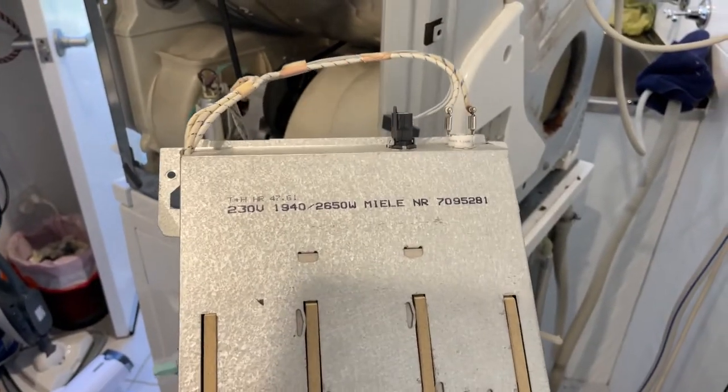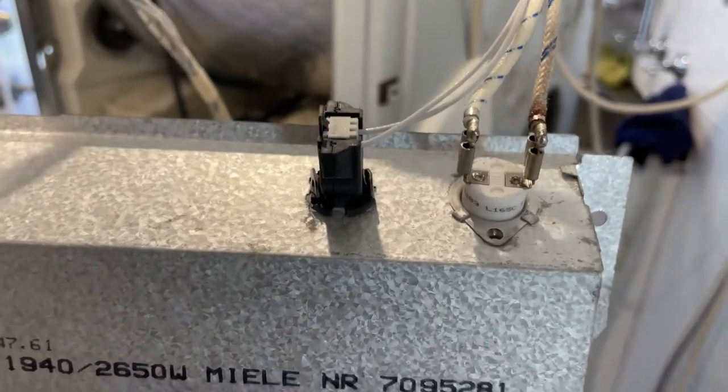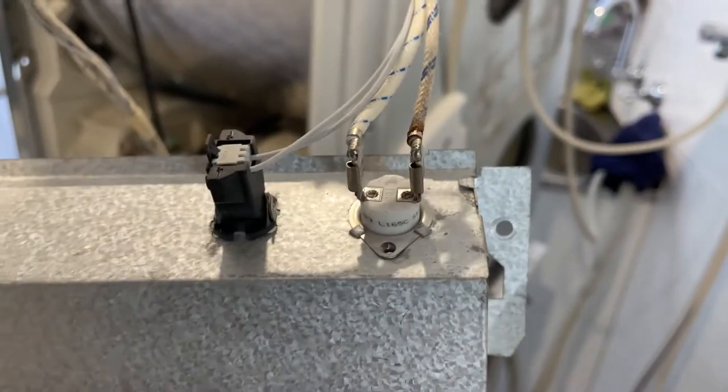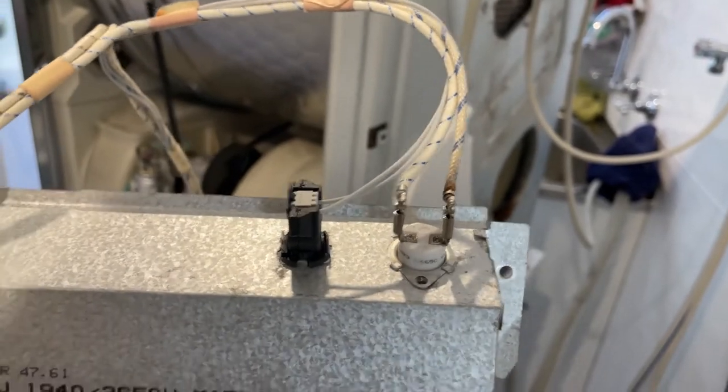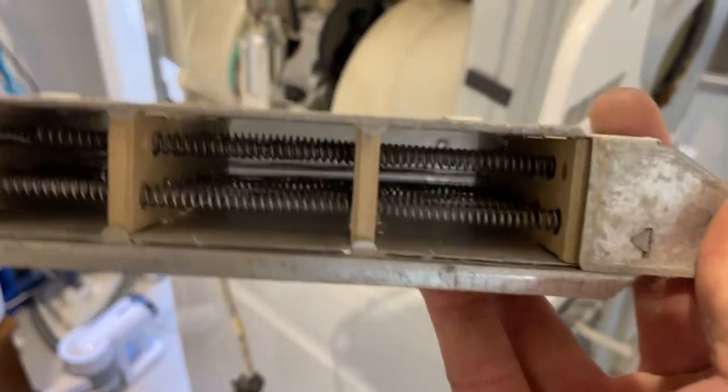It has a temp sensor - these can be faulty and give you that issue. But mine would happen after a while, which is here, and it happens to be the heating element.